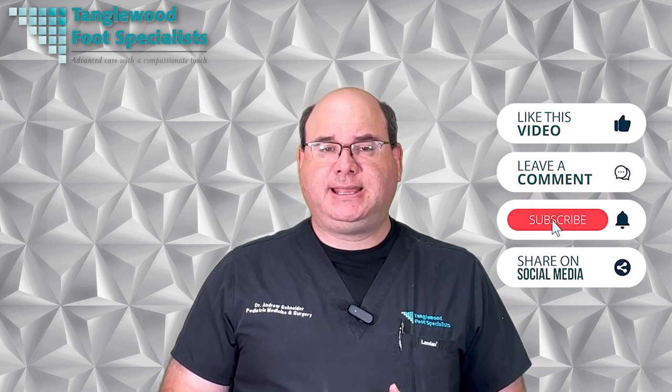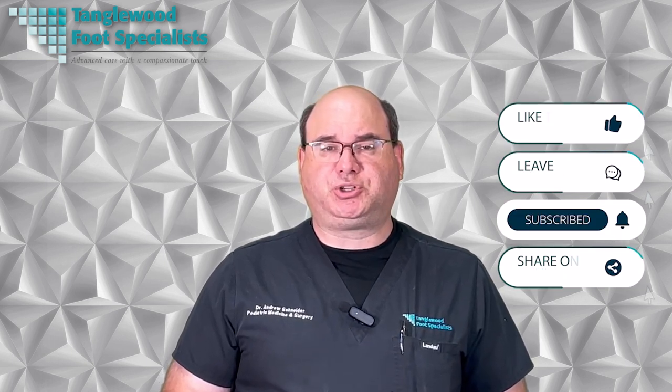Before we dive in, please like, comment, hit the subscribe button and share on social media — this will help others find this information.